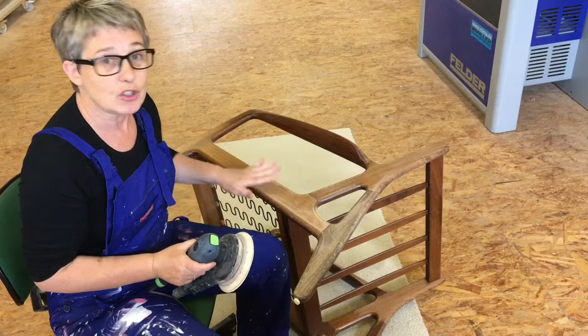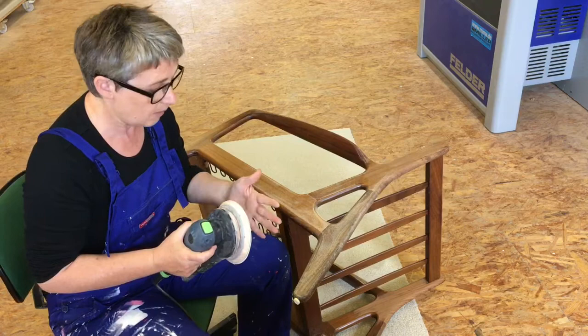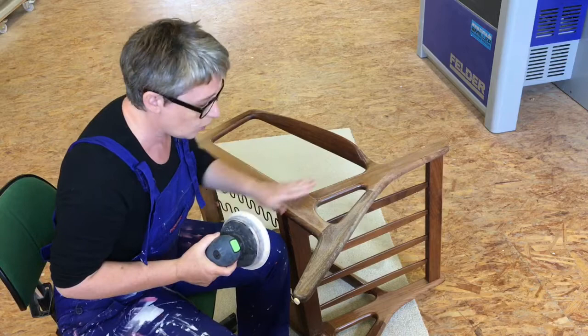Now I'm going to do the flat surfaces. I use the round sander with 16-grid paper, and this is only for the flat surfaces - you can't go around any corners with it. It's just to get the varnish off all these flat surfaces.